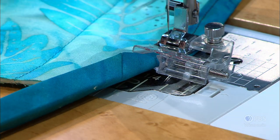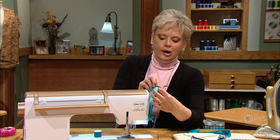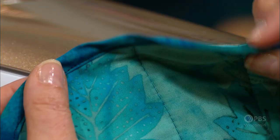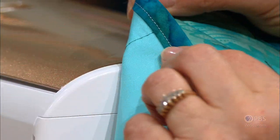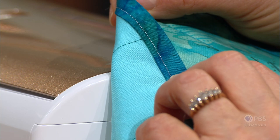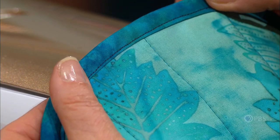Obviously I'm not going to finish doing this whole edge — I'm just giving you a preview of how this works. Checking my work — it worked! Here you can see the stitching around the top, and we used contrasting thread on the underside so you can see how it caught in this area. Setup is important, and then you can stitch.